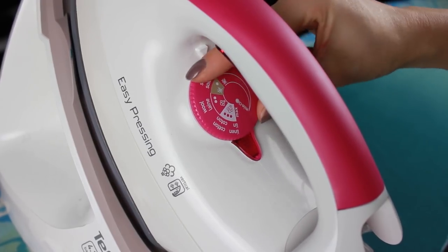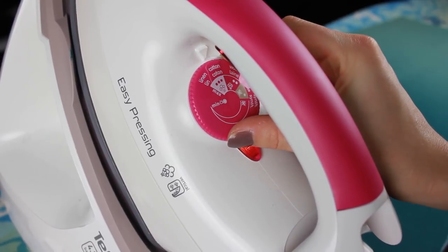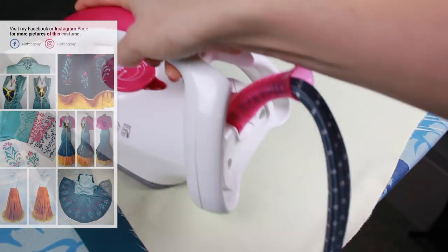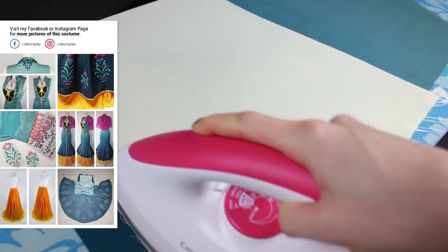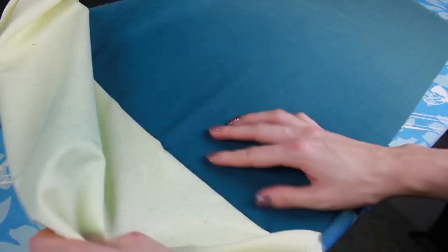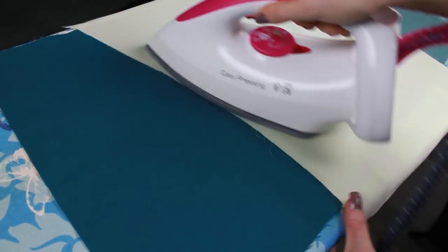Now it's time to set the color. Use your iron again and set it on three dots for cotton fabrics. Make sure you are not using any steam during the process. I'm covering the painted fabric with an old piece of cotton and ironing everything for at least five minutes. You will see that areas where you sprayed several layers of paint will rub off a bit, so definitely cover the iron with a clean piece of fabric in between.